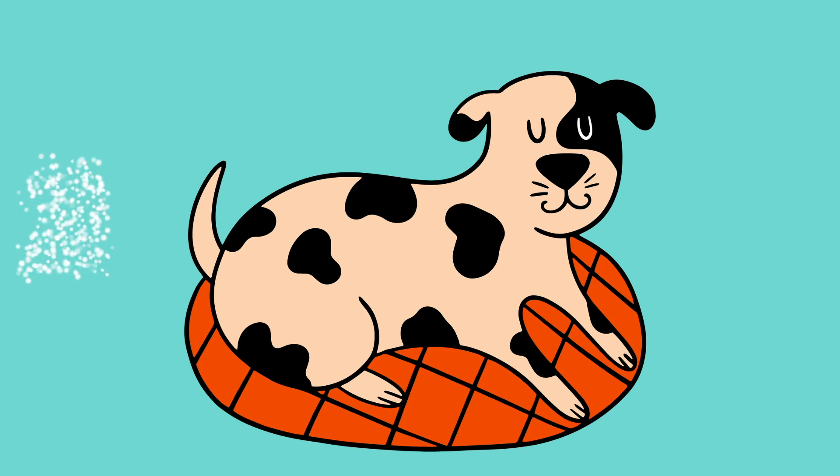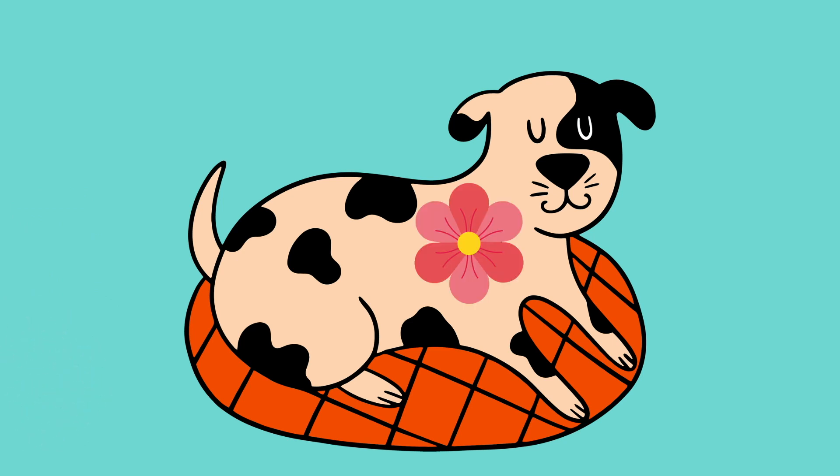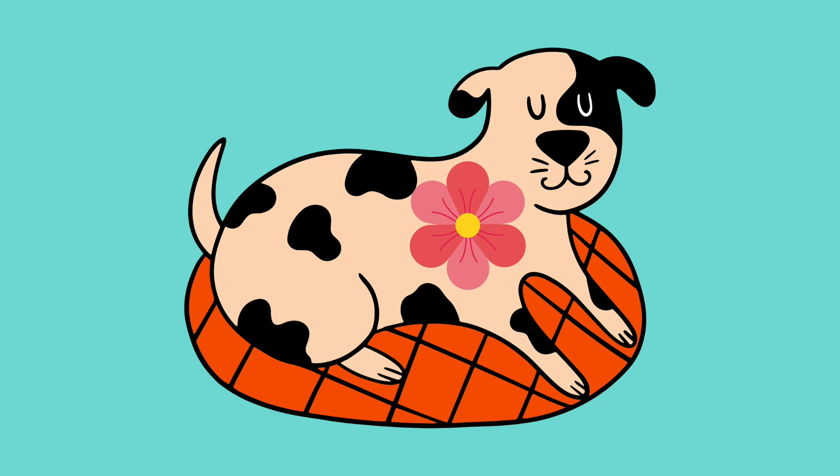One, two, three. Imagine a flower in your heart. Its petals are wide open. It is a flower of peace.